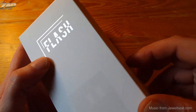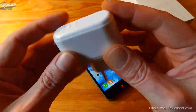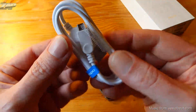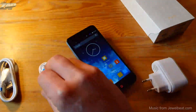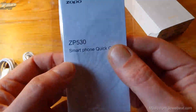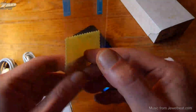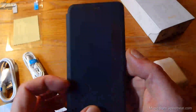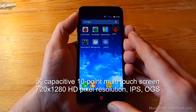It comes in a white box that says 'Flash' on it and has some specs on the back that are actually correct. It comes with a 5-volt USB wall charger, a micro USB data and charging cable, and some headphones that were included but I never tested. It also comes with an English quick start guide. The Zopo mobile shop also included a screen protector, and last but not least, a flip case.